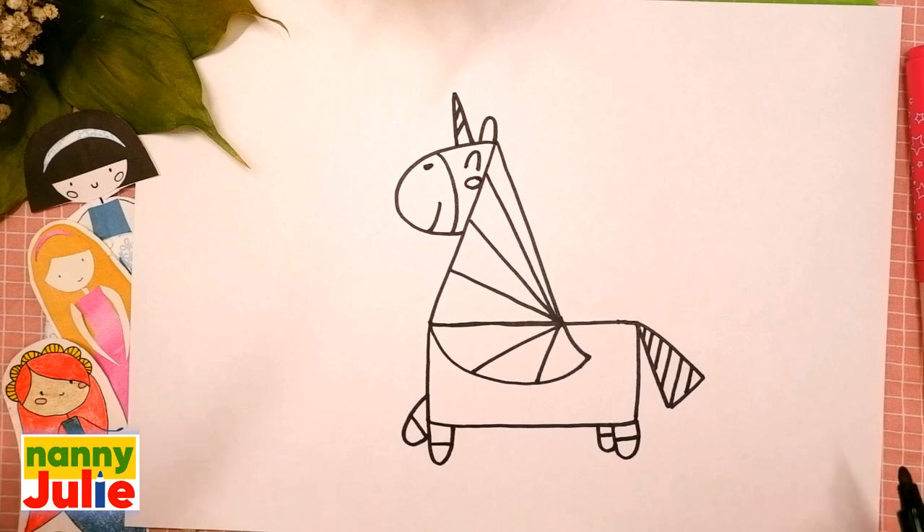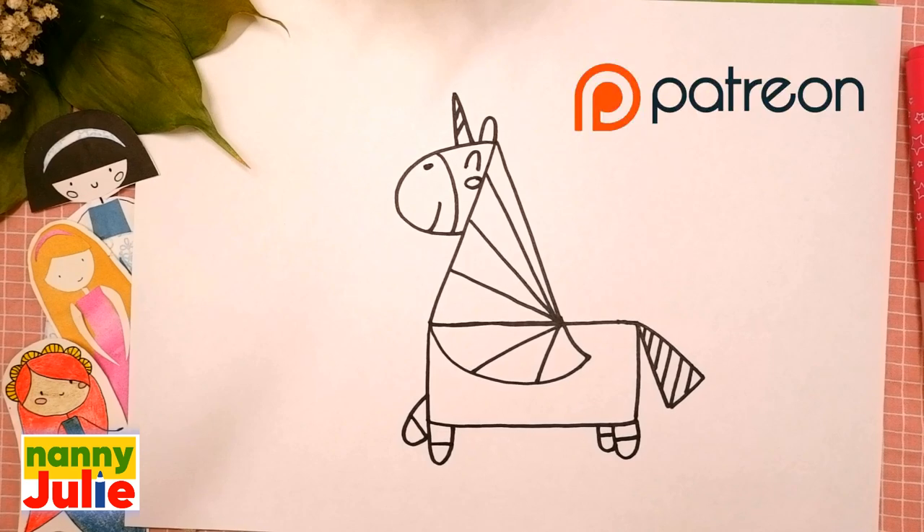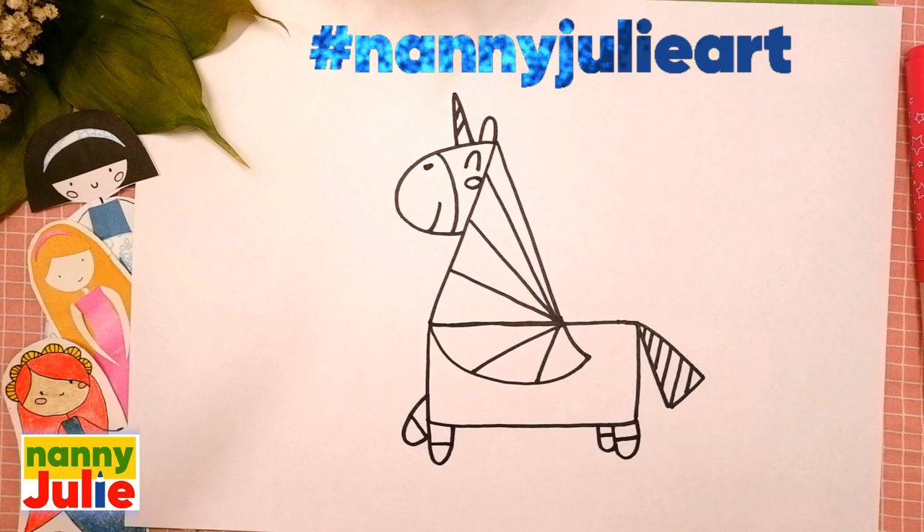We did it — good job! Your unicorn is so cute. I want to see your drawing! You can ask your parents to share your finished masterpiece to Instagram, Facebook, or Patreon. Tag me in the photo — Nanny Julie!